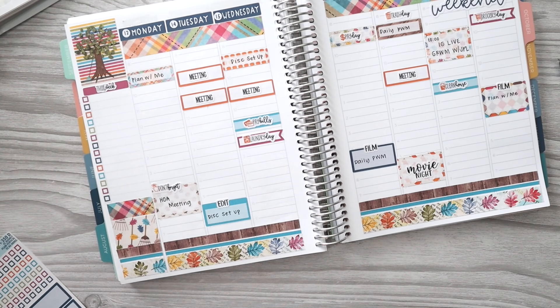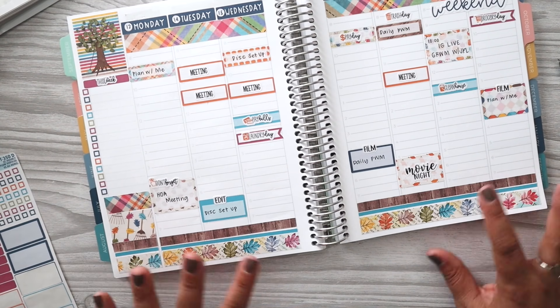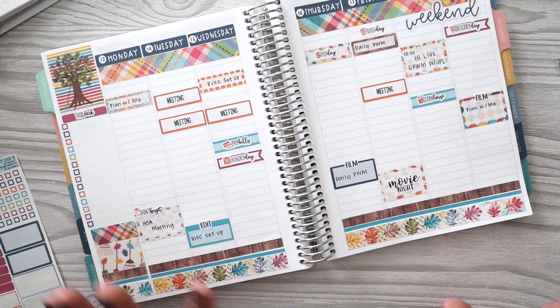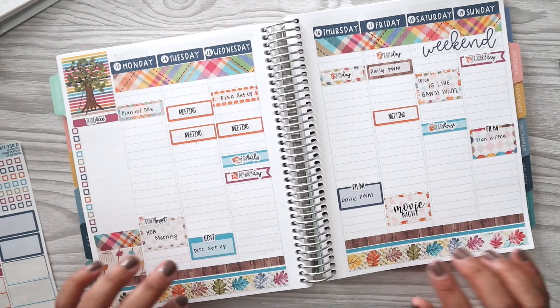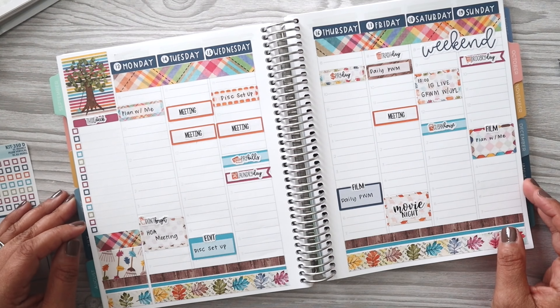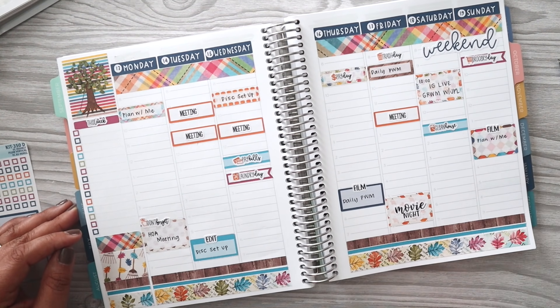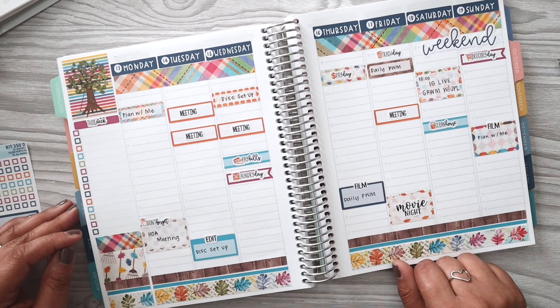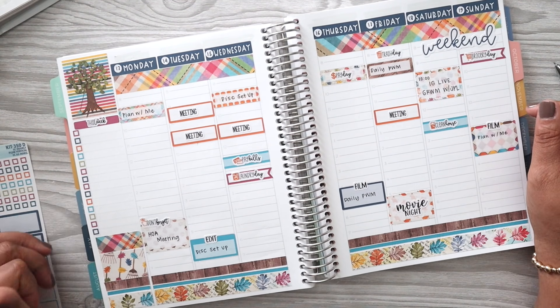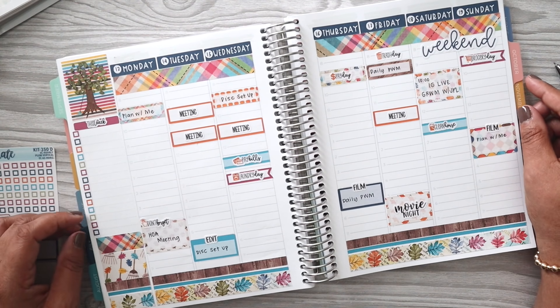Now we're officially done with the plan with me. I hope that you guys enjoyed today's video. If you did, please be sure to give it a thumbs up, subscribe if you haven't already, and make sure that if you are already subscribed, you click that red notification bell so you know when my videos are posted here on YouTube. As always, thank you guys so much for joining me and I will see you in my next video. Bye everyone!